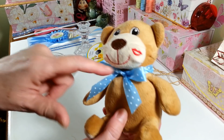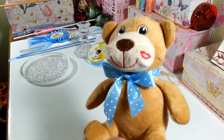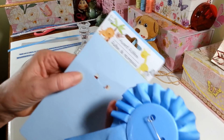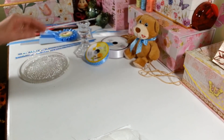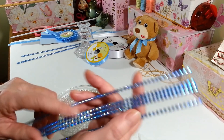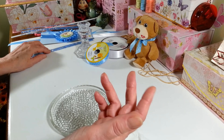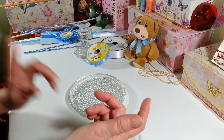I got this cute little teddy bear at the Dollar Tree. He had a little red ribbon on him for Valentine's Day, so I just took that off and made him a little blue polka dot bow to match the decoration. I also picked up this little pin from the baby section at the Dollar Tree that says 'It's a Boy' — they also have ones that say 'It's a Girl.' On my dish I'm going to use some diamond wrap that I got at the Dollar Zone, but you can get something similar at Michaels, or just use ribbon if you don't want any bling.